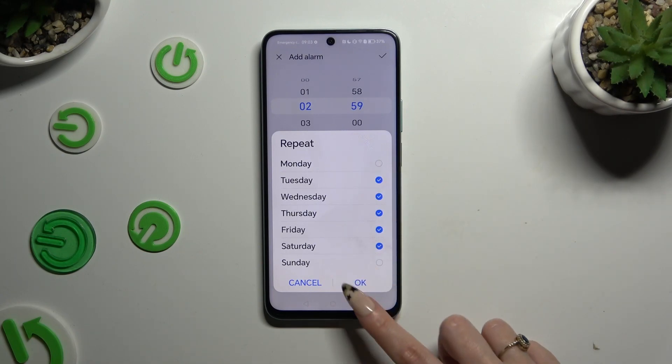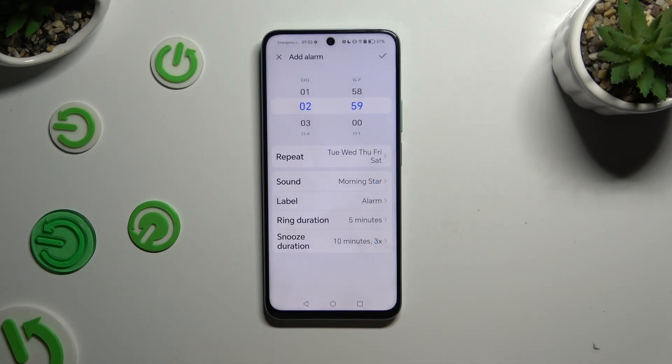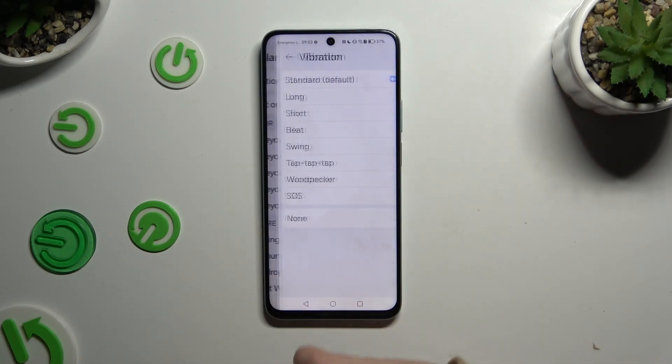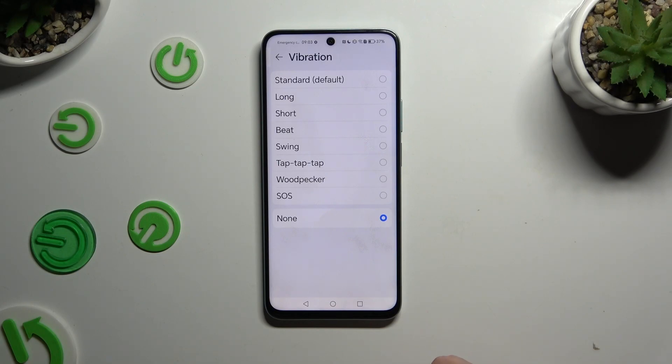Save them by clicking OK at the bottom right corner and tap on the sound section. Now click on vibration at the top, and pick one of those vibration patterns, or select none at the bottom to disable it.